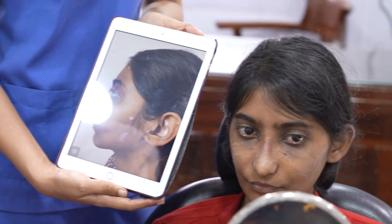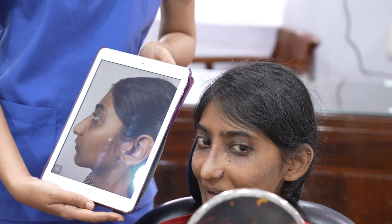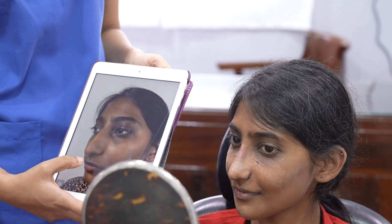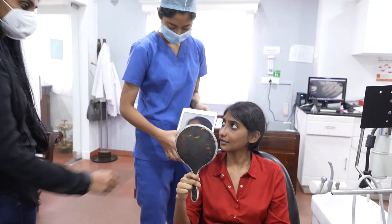Alright, so you can also see this side view. What do you think? We'll take off the sutures now. Thank you.